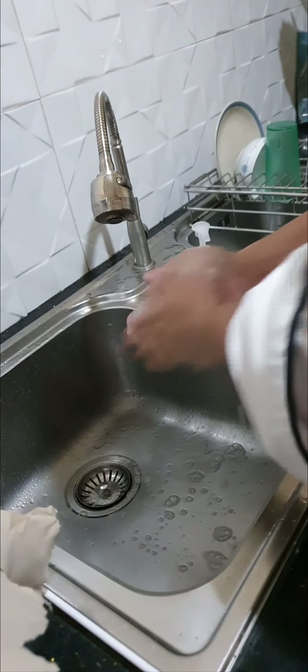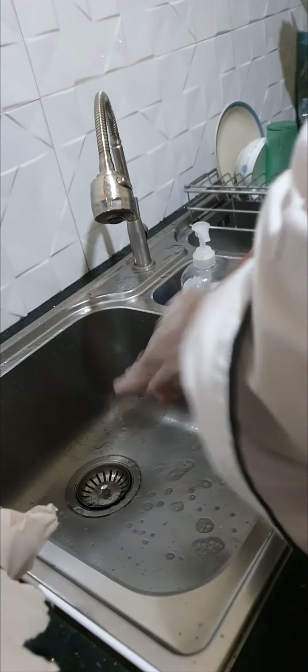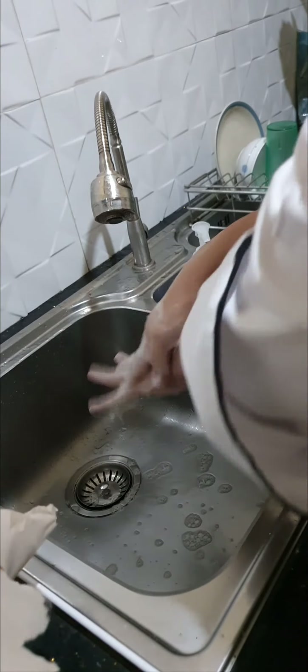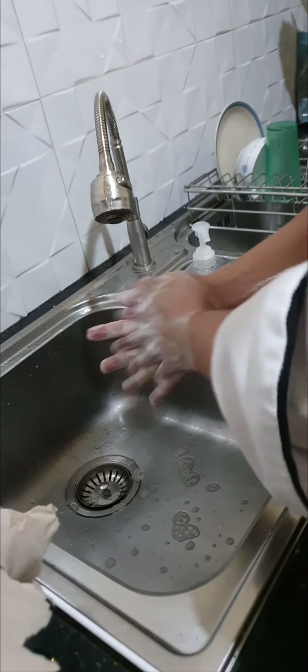Rub hands palm to palm. Rub palm to palm with interlocked fingers. Rub your right palm with the back of your left hand with interlocked fingers. Do this vice versa.